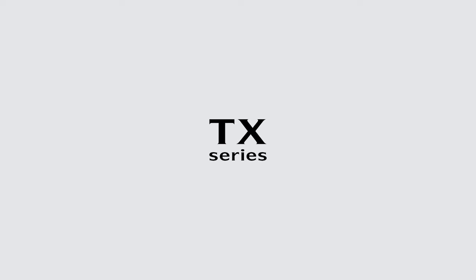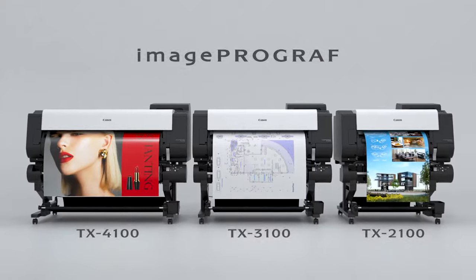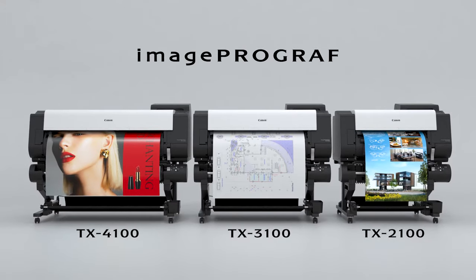Image ProGraph TX Series — multipurpose production models.